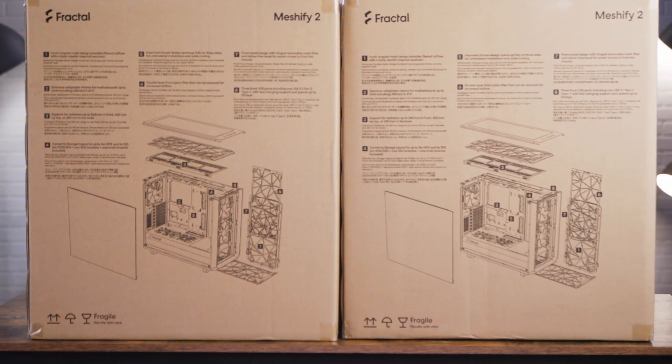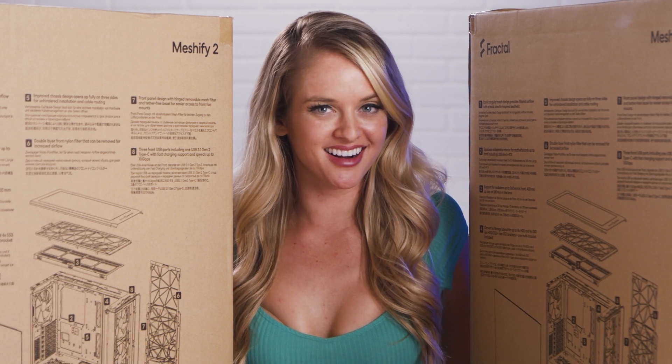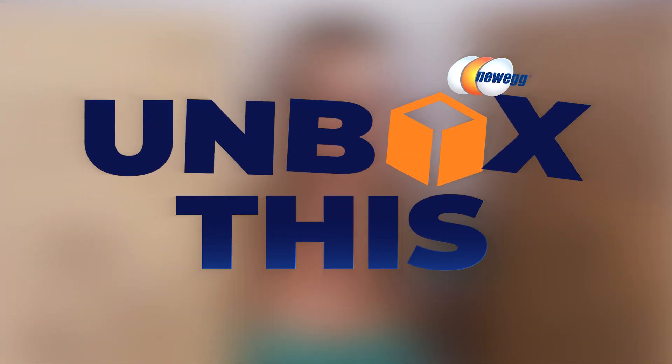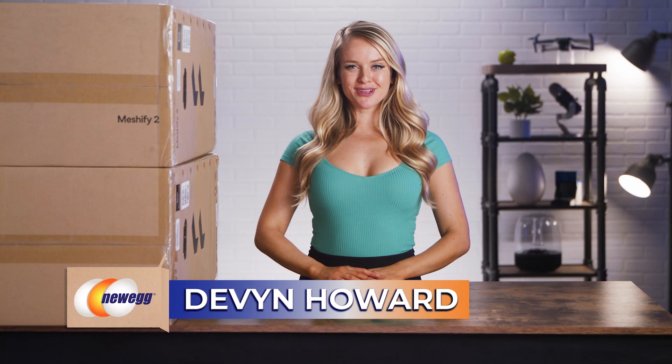Today we're talking cases, and let me tell you, size does matter. Hi guys, I'm Devon Howard, back with another episode of Unbox This.